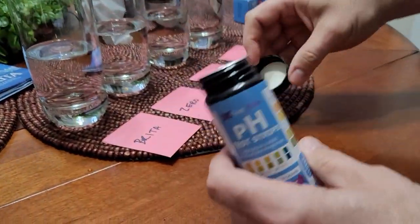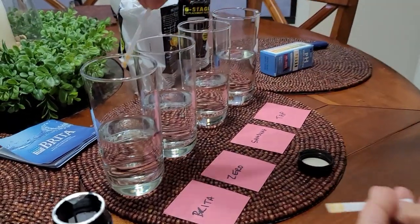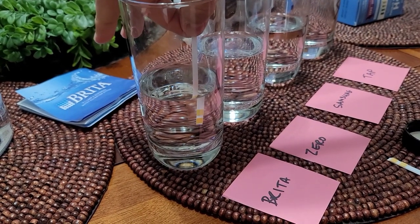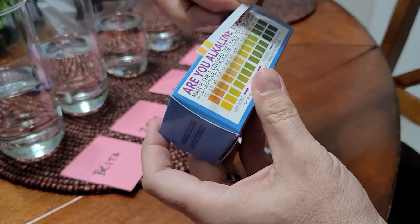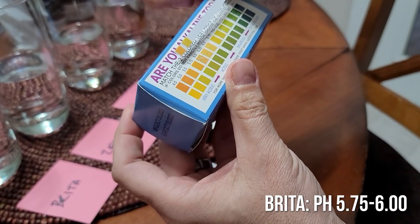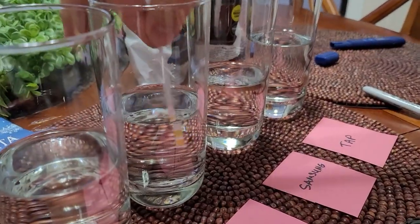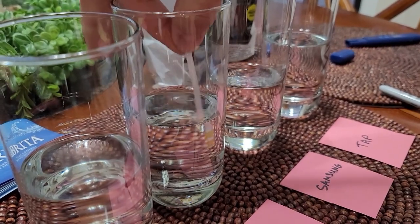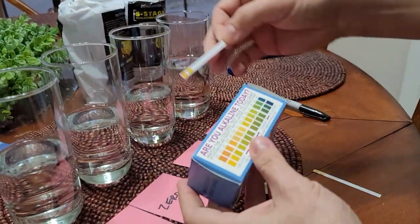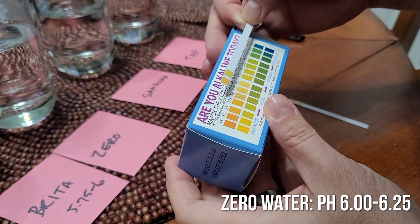The pH test was really surprising. You'd think the Brita would have a much more alkaline pH than the rest, but surprisingly it was the lowest — the most acidic. It came in at about 5.75 to 6.25. These aren't completely accurate since you're gauging colors, but it was still surprisingly low. What's really funny is I expected ZeroWater, since it takes everything out, to be extremely acidic — but it was actually more alkaline than the Brita water, which blew my mind.